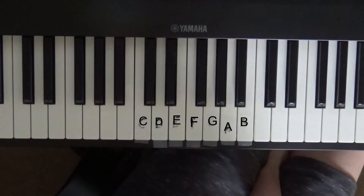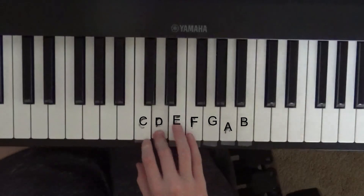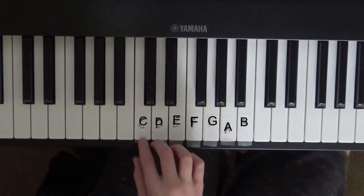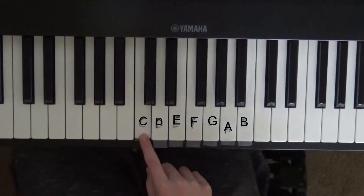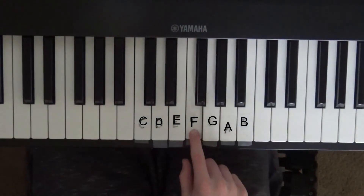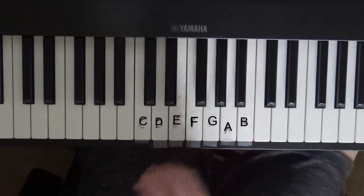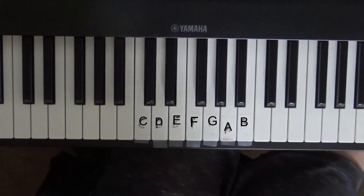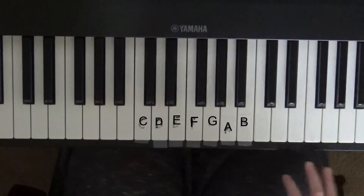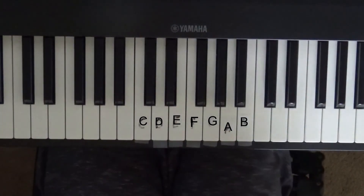Let's do a quick review and then I'll end lesson two. C, D, E, F, G, A, B, C — those are the seven main notes. That's what a C looks like, that's what a D looks like, E, F, G, A, and B. I will get into reading sharps in the next episode. And chords — any notes that you play together are chords.